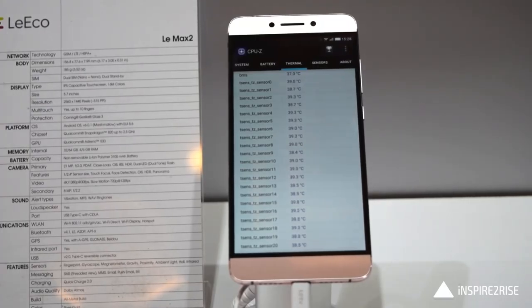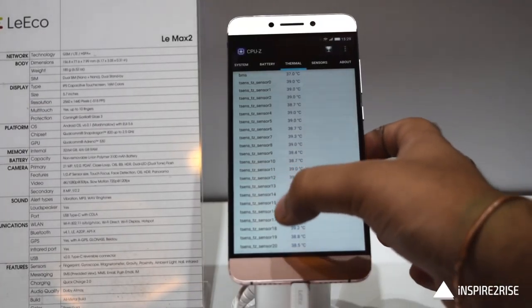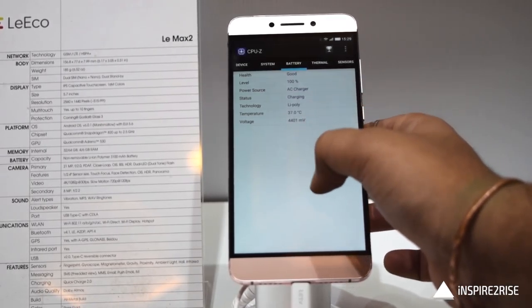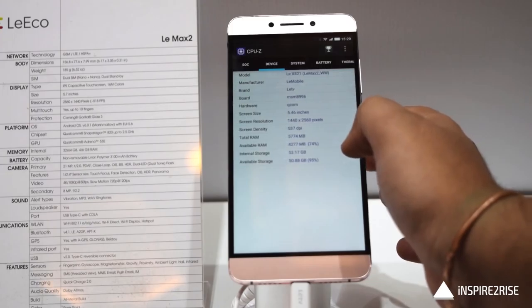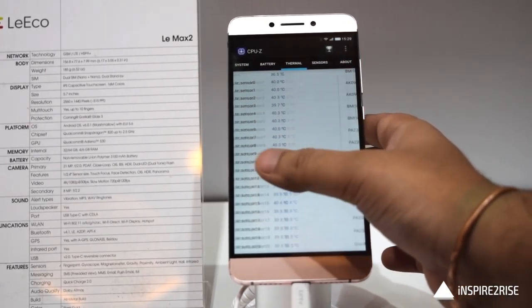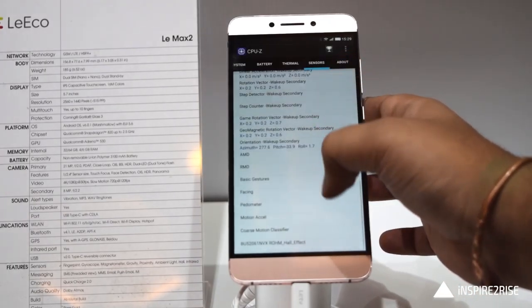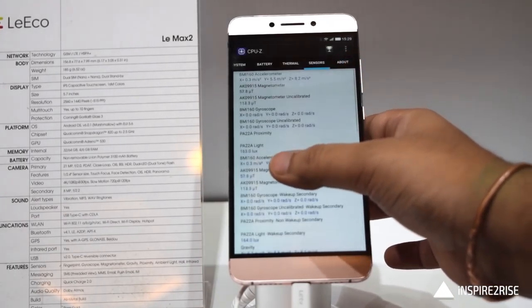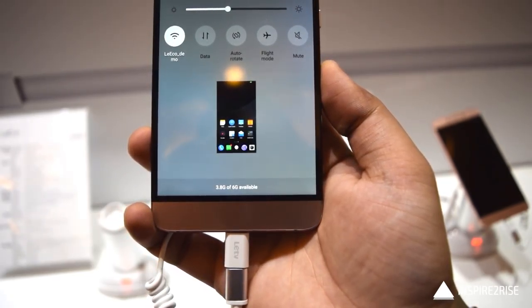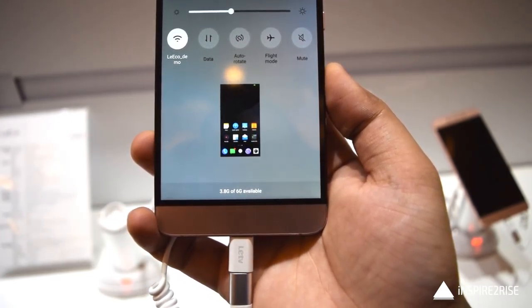Right now it is not heating up that much when we took it for a run and ran Antutu and other benchmarks on it. Later when we test in full detail we will know whether it really heats up or not — that's one of the big things to look out for in an all-metal smartphone. The 6GB variant has a lot of RAM free at almost any given point of time, which is a plus.